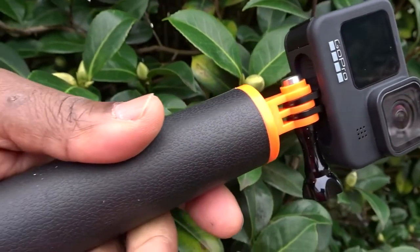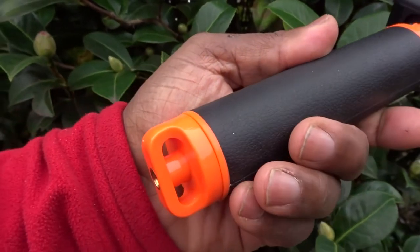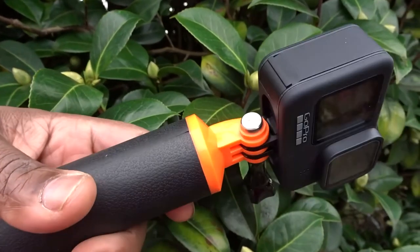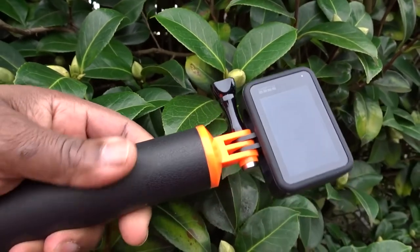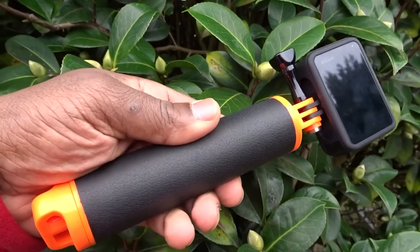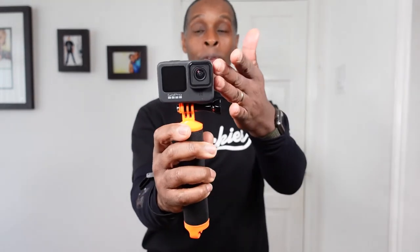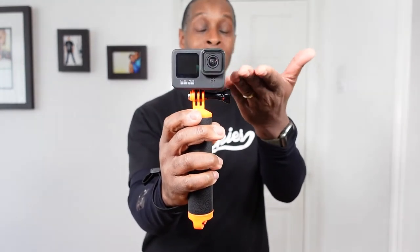Being that the actual thickness of this floaty hand grip is an inch and a half, it does feel quite good in the hand. Some people may prefer this matte texture over the dimpled effect that other handles have. It feels quite substantial and thick in the hand, and being made of plastic it is quite light — the only weight you really feel is from the camera you attach at the top.